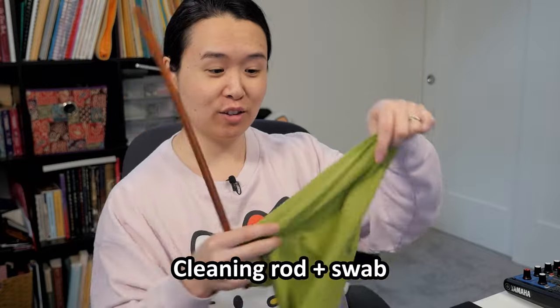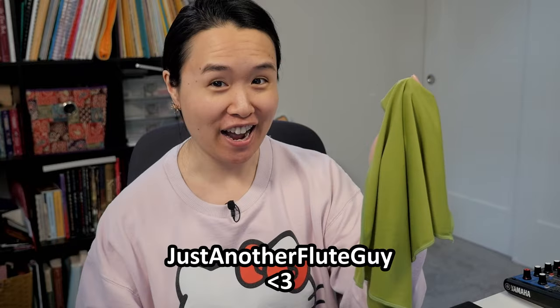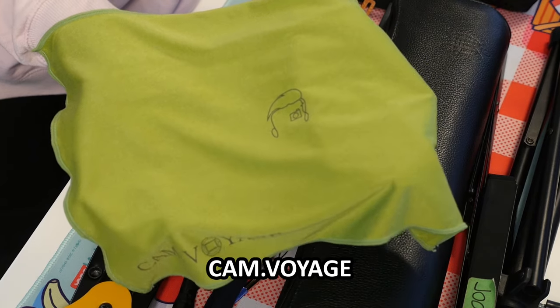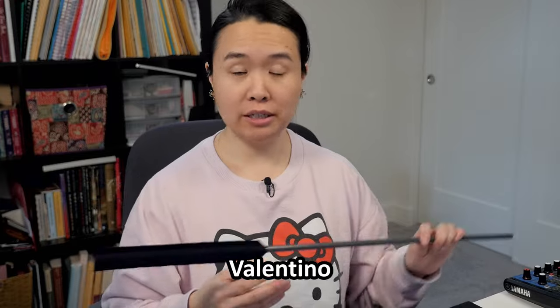I'm using that cloth now instead of the BG microfiber pad blotter because I lost that one at the Jasmine Choy concert last May — so that one is gone. And then of course your cleaning rod and swab. This is a very exciting new one I'm trying out — it's made by 'Just Another Flute Guy' here on YouTube, a long-time subscriber. He and his mom came out with this design, and a full review on this swab is coming out soon.